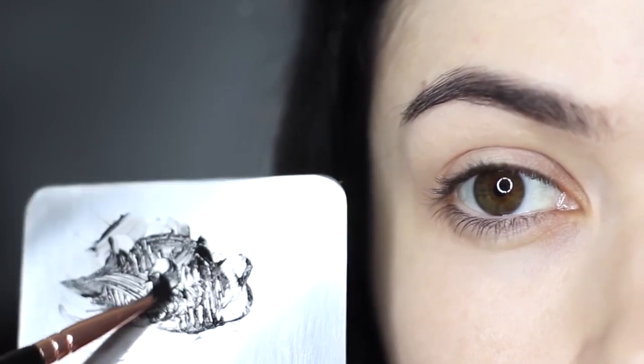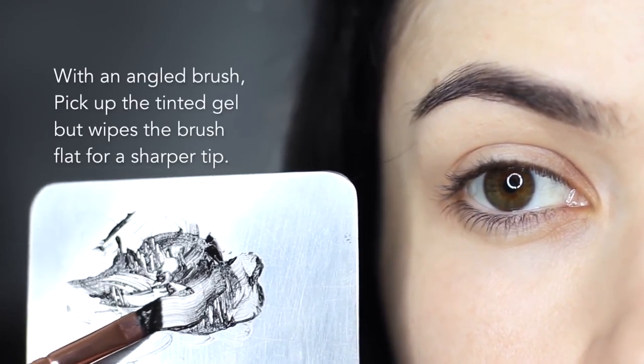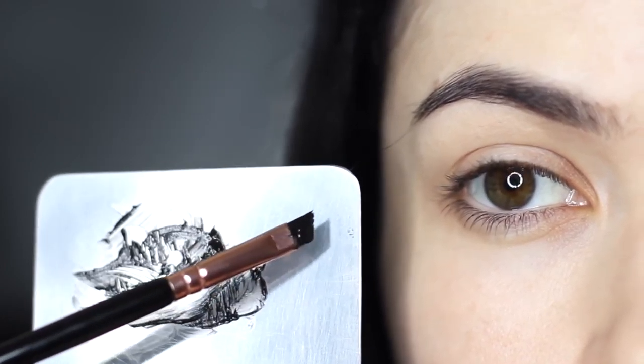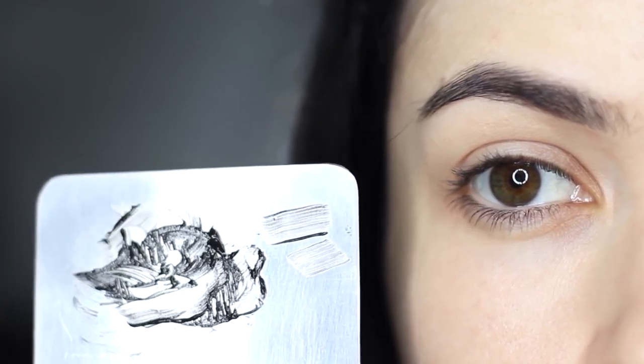Taking the mixture onto an angled brush, I like to very slightly glide and wipe it down onto the palette to make sure my brush is nice and sharp. I do this regularly throughout the application — it gives you a lot more control over the brush itself.